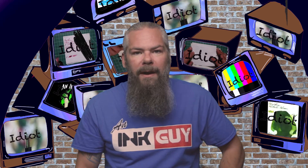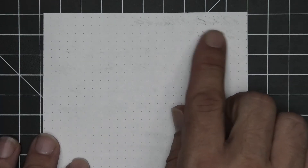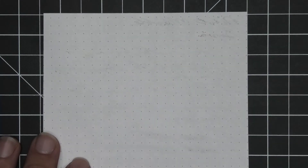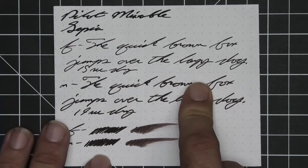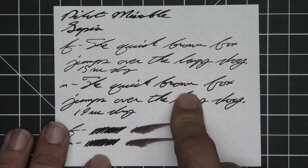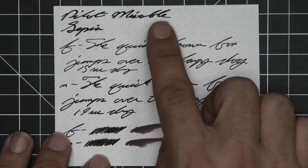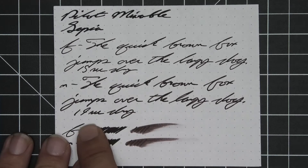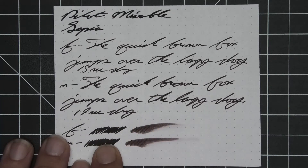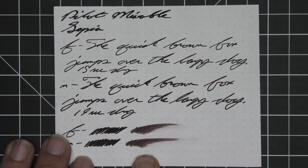The next writing sample is done on 80 GSM Rhodia dot pad — no bleeding, no ghosting except some in the stub, which is curious as we've seen a couple of their Mixable inks do that. No feather, no spread, no shading in any of this writing. The extra fine is again the lightest tone, with the medium and the stub being the same very dark tone. Extra fine took 15 seconds to dry while the medium took 19. Scrubby for both give no color variation, and the smear test — you could not recover if you smeared while you were writing.